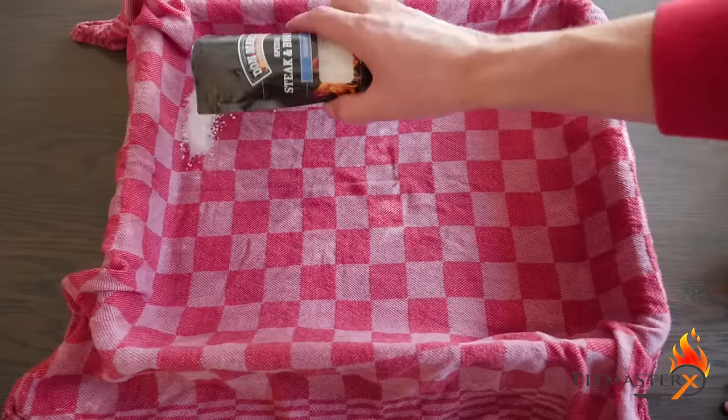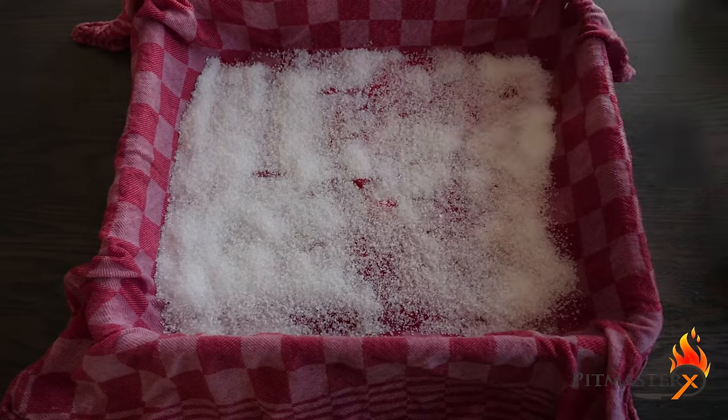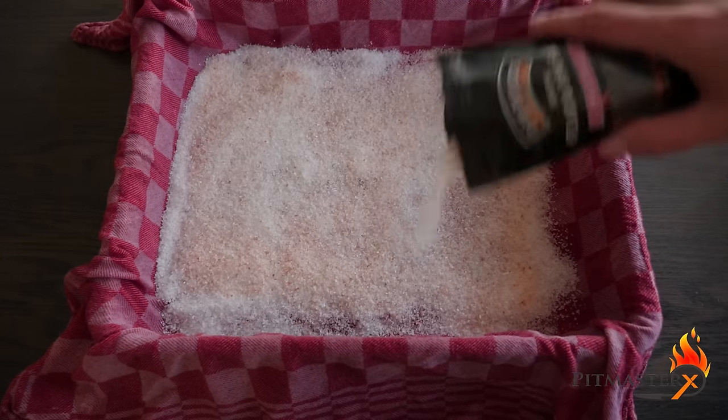Then create a layer of salt which is at least one centimeter thick. I estimate that I used half a kilogram of salt.